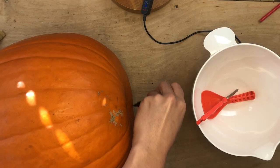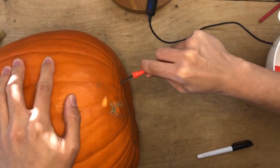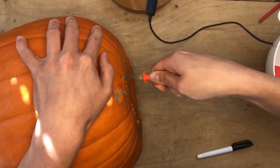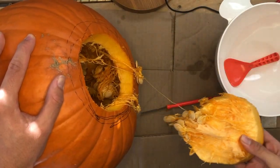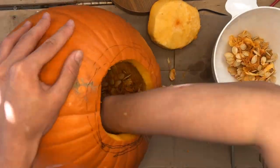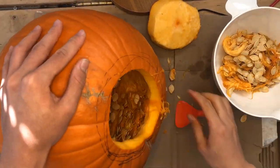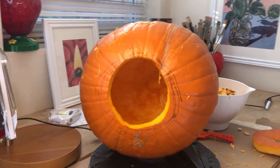The first step is going to be removing the guts from the pumpkin. Typically people will open up the top and pull the guts through the stem side, but for this design I'm actually going to cut my hole in the bottom and pull the guts through the base. This is because I want the top of the pumpkin with the stem to be fully intact.